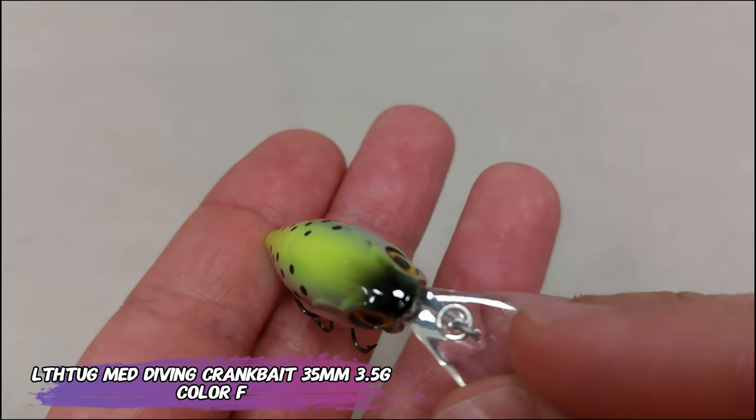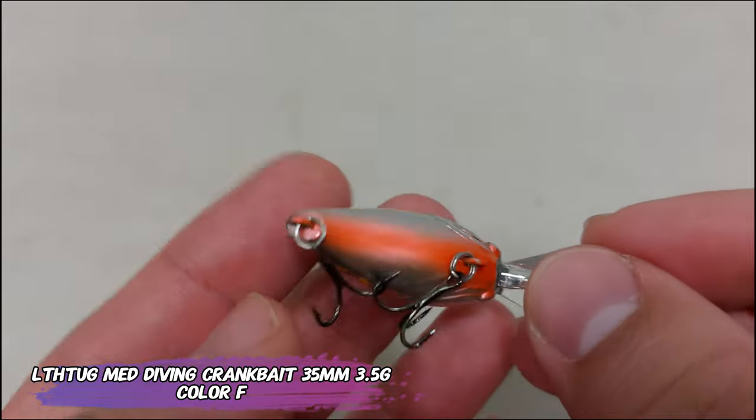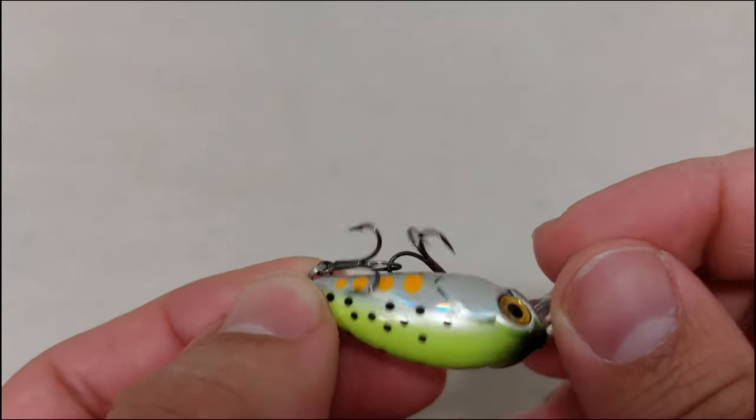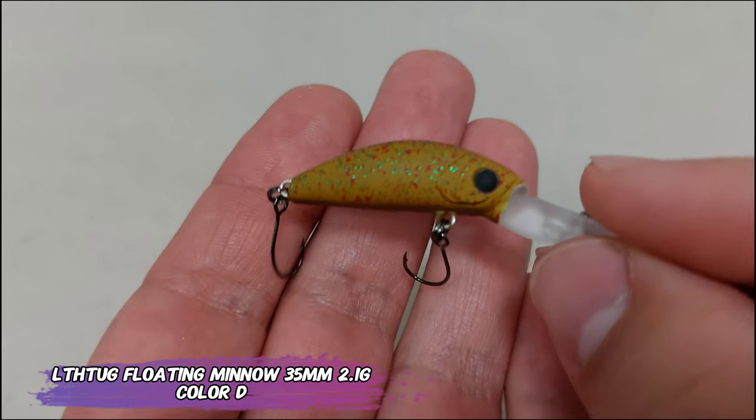Now a medium diving crankbait — a 35 millimeter, 3.5 gram lure with trebles, orange belly, and nice speckles. It's a trout imitation, also from Little Thug, and also with a subtle rattle.